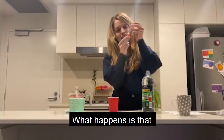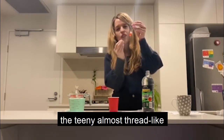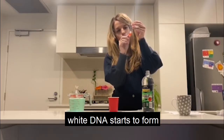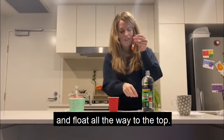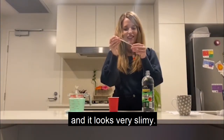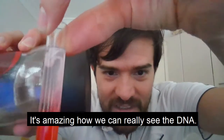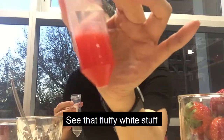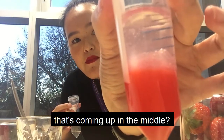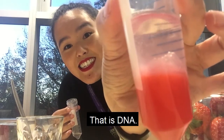So if we keep watching that, what happens is that the teeny almost red-white DNA starts to form and float all the way to the top. And it looks very slimy. It's amazing how we can really see the DNA. See that fluffy white stuff that's coming up in the middle — that is DNA.